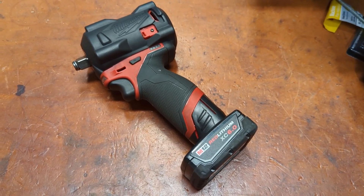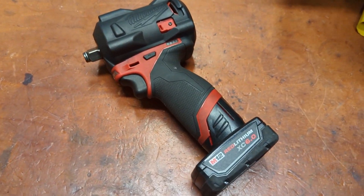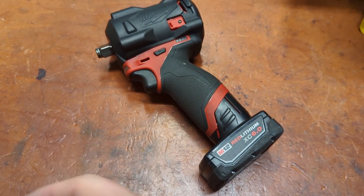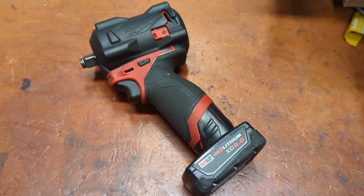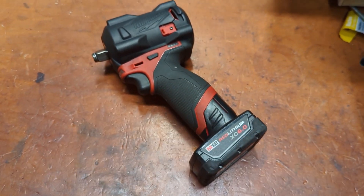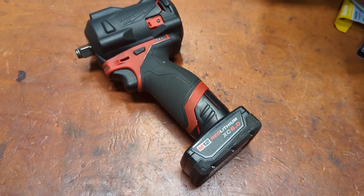It's the 2563P20 if you want the pin detent with the hog ring model, which makes it easy to swap sockets on and off quickly. My general recommendation is that unless you're working with one socket all the time and want it to stay on, go with the hog ring.